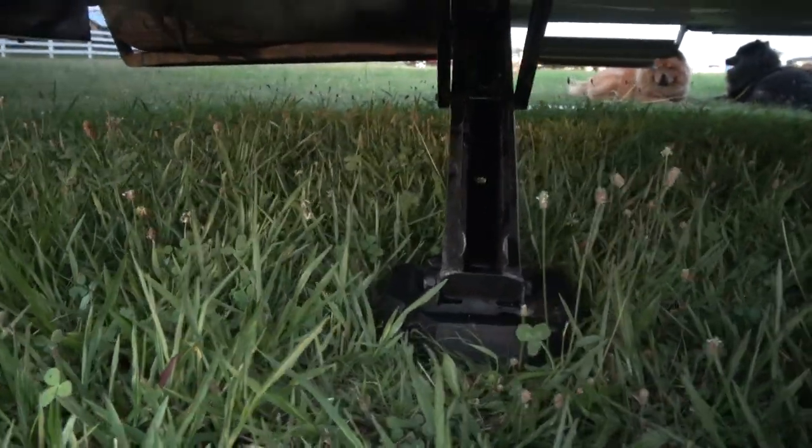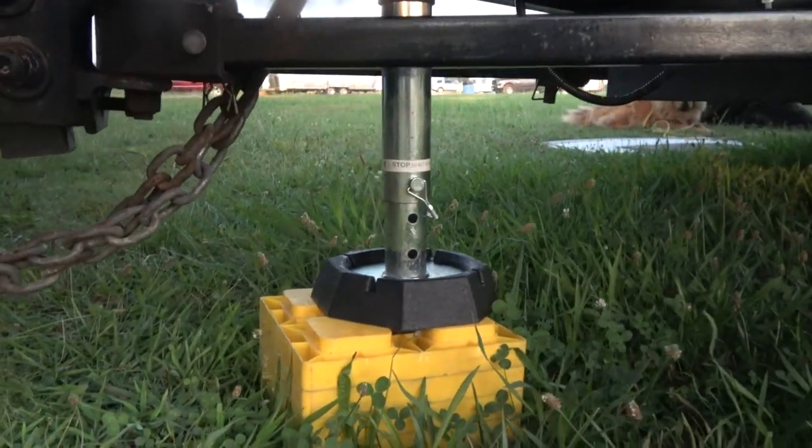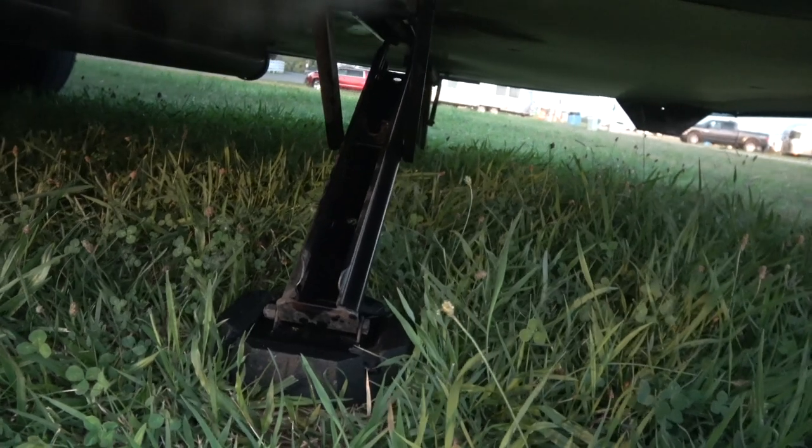Alright, the SnapPads are all installed on all the stabilizer jacks and the front tongue jack. As you can see, they snap on to the metal plate on the bottom and stay there, so you no longer have to find a block of wood or plastic blocks to put underneath your stabilizers. Unless you need to adjust for height, you can just put your stabilizers right down on the ground or pavement and they're protected.